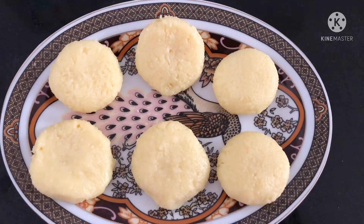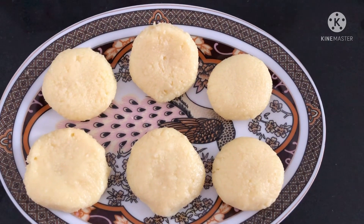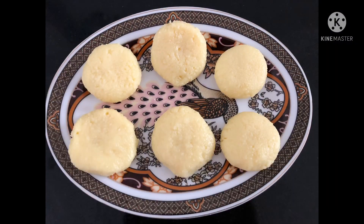Our instant homemade peda is ready to eat! Do try this recipe and let me know in the comment section if you enjoyed this sweet. Please don't forget to like my video and subscribe to my channel. Thank you for watching!